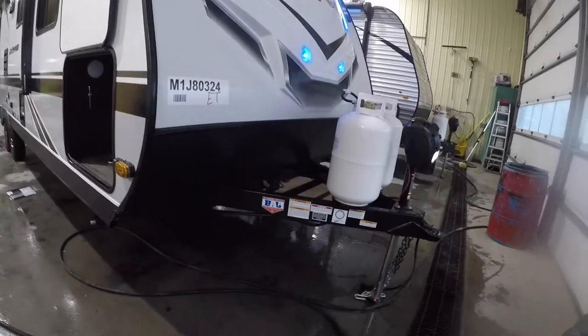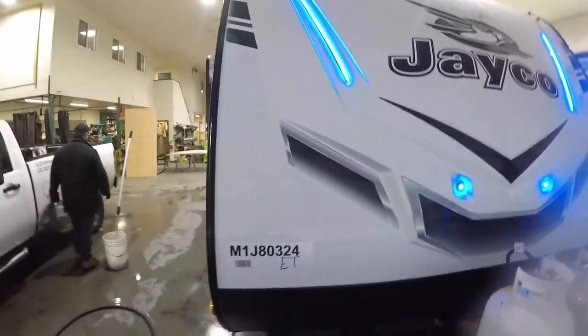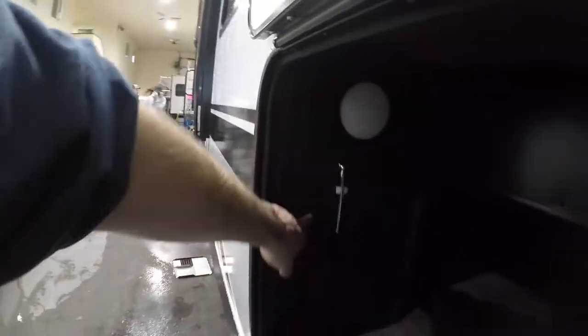Also on this unit, they're equipped with a mount for cameras on either side of the front. Also note the running lights on the front are also controlled with the switch right here.